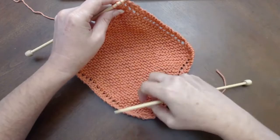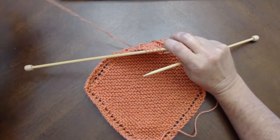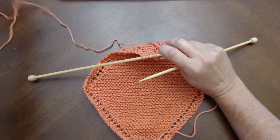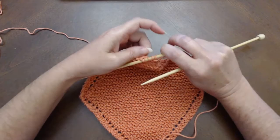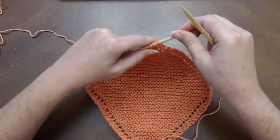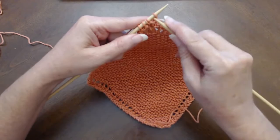Welcome back. This is video number four and the final installment in 'Learn How to Knit with Grandmother's Favorite Dishcloth.' In the last video we discussed the fact that the instructions are going to tell you to continue knitting row three until you only have four stitches left on the needle. At the moment I still have five stitches.